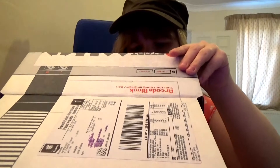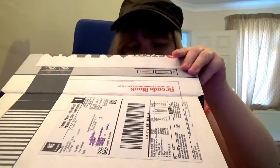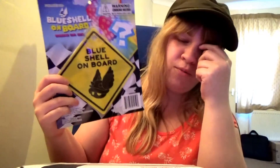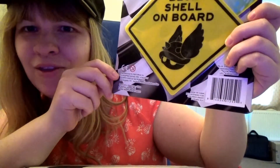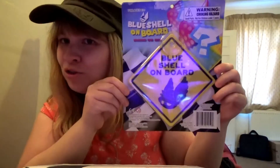So we've got — aw, this is great. Me and my partner really like Mario Kart. So it's a little warning sign for your car that says blue shell on board. And I have to do this reference because I love Ashen's videos — it's zero to three sad onions, so no zero to three year olds can have this. But yeah, blue shell on board hanging car sign. Unfortunately I do not own a car but I'll put this in the window. I still think it's awesome. I don't think I can attach it to my bike.